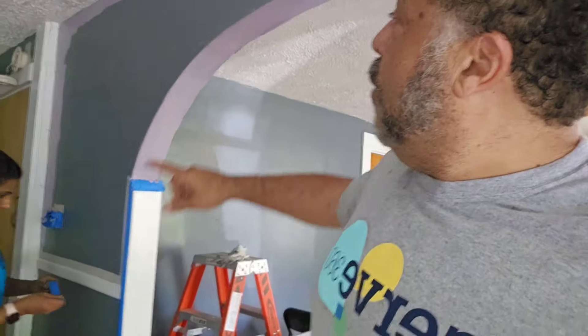Welcome to day number two here. So we have a minor hiccup — we got the wrong color. That's my fault. I didn't read the memo from the homeowner, but we're repainting this room lilac. Fortunately, we didn't do the whole room. So we're getting this squared away, definitely brightening it up.